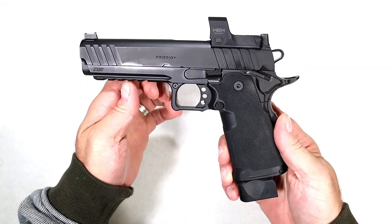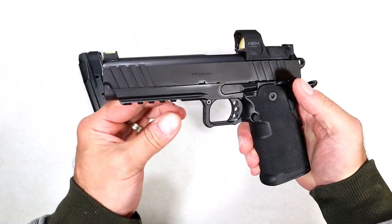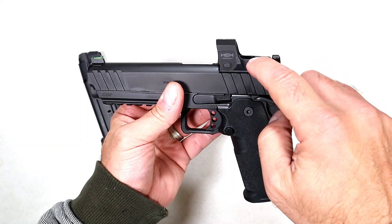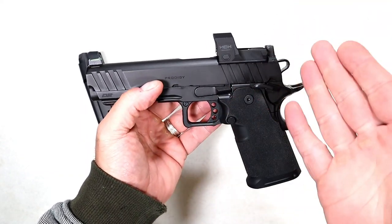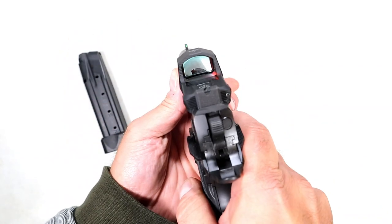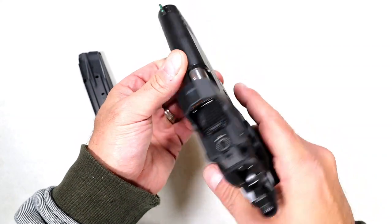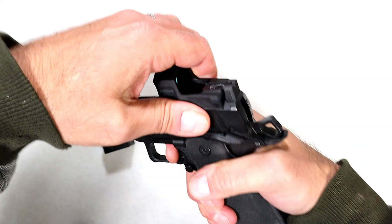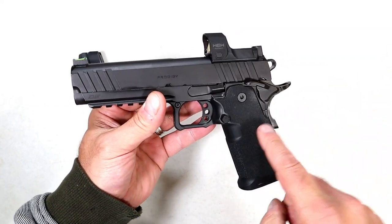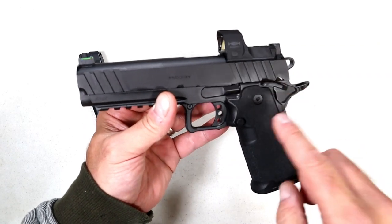Here is a double-stack 1911 made by Springfield Armory called the DS Prodigy. It comes with 17 and 20-round mags. Once again, a 1911 — love it. Full rail, forward serrations, a five-inch bull barrel. You can pick this up with the Hex Dragonfly Red Dot or without; with the Red Dot, this package is $1,699. It has a polymer wrap grip, extended magazine release, green fiber optic front sight, and a serrated black rear sight tall enough to co-witness with the Red Dot, plus ambidextrous thumb safety and a very nice trigger right around four and a half to five pounds. Some people have reported problems with this, but I have not had one hang-up with the DS Prodigy. I think it's phenomenal — I love double-stack 9mm 1911s, and this one is doing it for me.